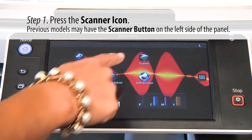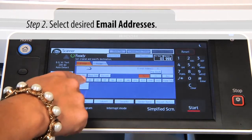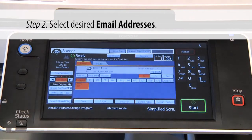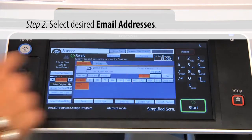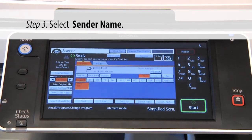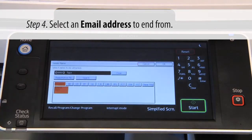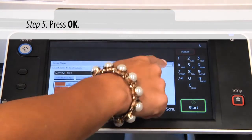Hit scanner and highlight the name that you want to send to. If you want to email more than one person at a time, you can select multiple email addresses by highlighting them. If you do not have a default sender set up in your machine, hit sender name, highlight your name, and hit OK.